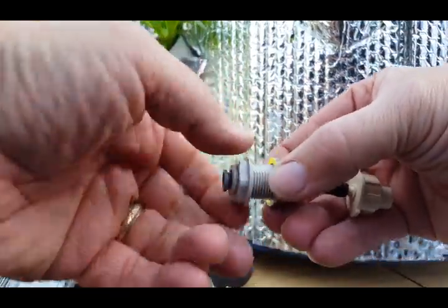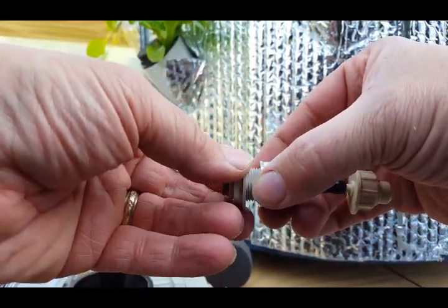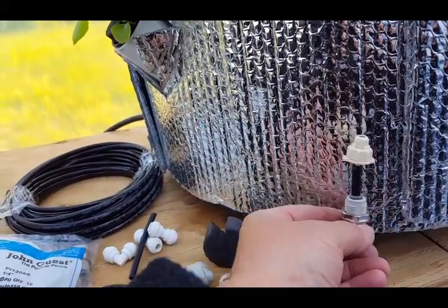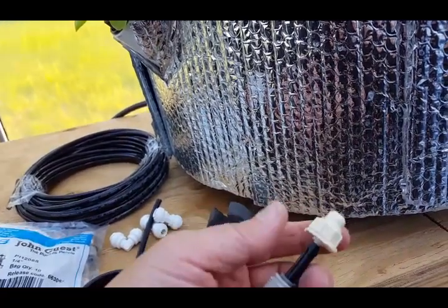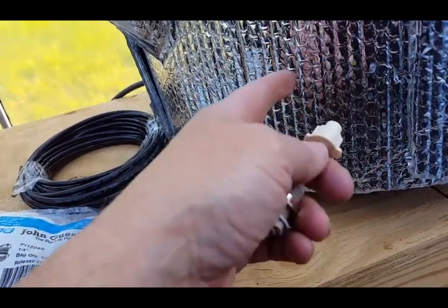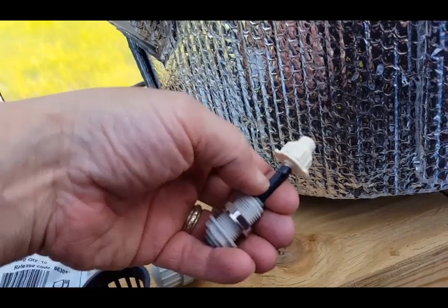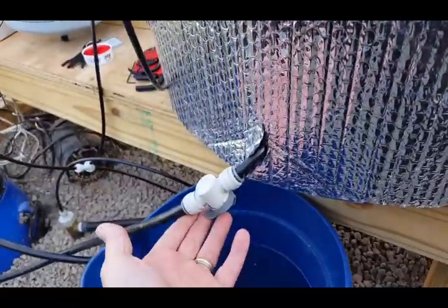The barrel sits in between; you screw the bulkhead in tight and add a little caulk if needed. I'm going to start putting these on the bottom. I think all you need are quarter-inch fittings because you're only spraying every five minutes for 15 seconds, so you're not putting a lot of water into the tanks — you don't need large volume to return it. You'll save a lot of money using the smaller size.